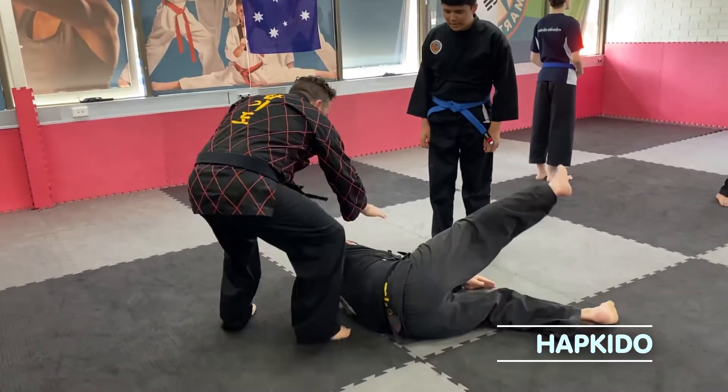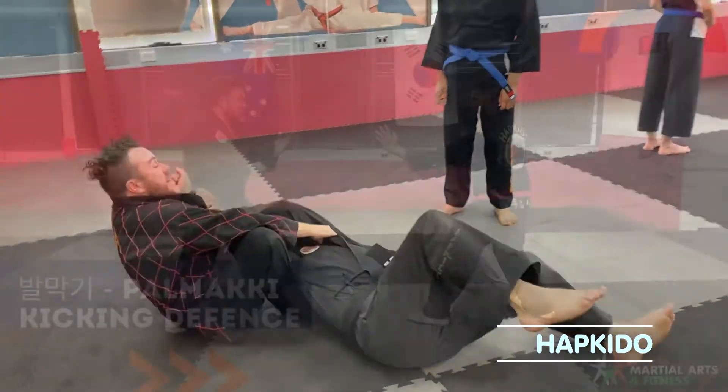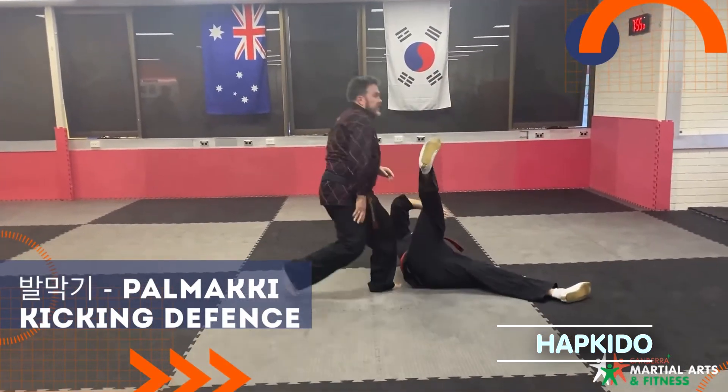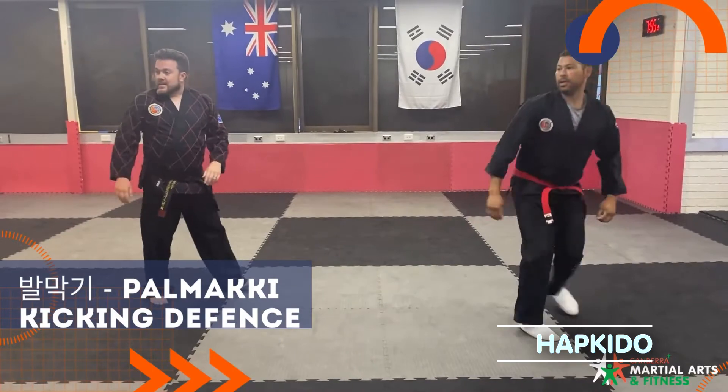The name sounds interesting, and it's very different — possibly one of the most popular programs here. It's a stand-up Korean self-defense system. We'll teach you all the kicking, punching, and striking, but also joint locks, splits, and takedowns. I absolutely adore it, but I'm biased because I have a black belt in it.